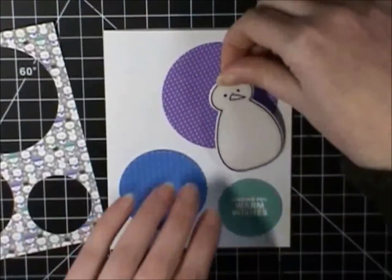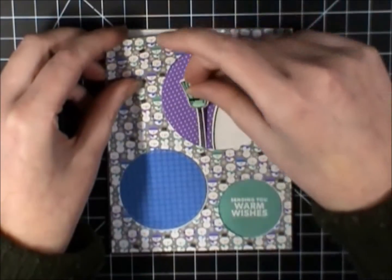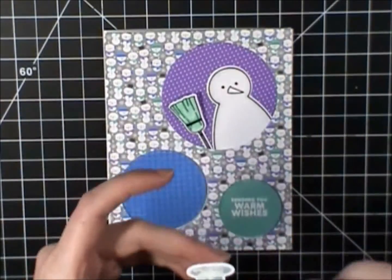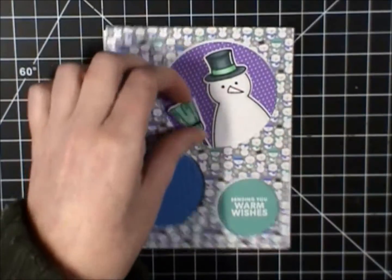So I'm not worried about how I'm placing them, because I'm going to be using foam adhesive, so it doesn't matter that the little snowman is going onto the bottom of the card base.